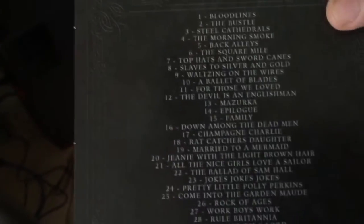If you can hear stuff in the background, we just got home. We got the soundtrack of Assassin's Creed Syndicate — there's the soundtrack there.